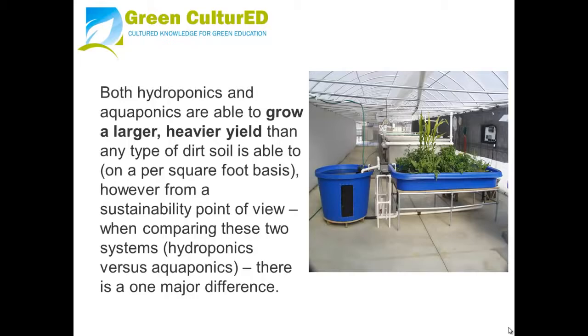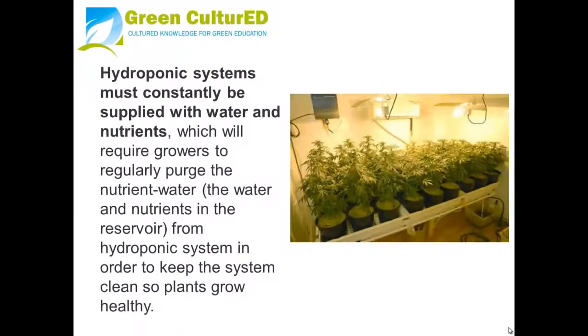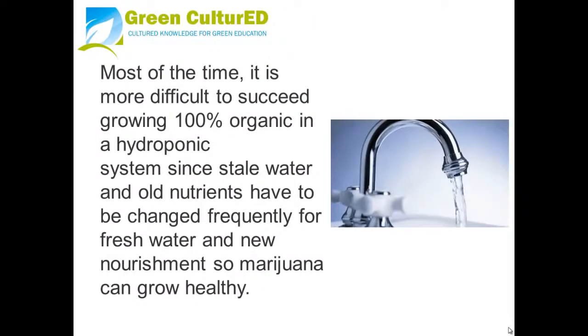However, from a sustainability point of view, when comparing hydroponics versus aquaponics, there is one major difference. Hydroponic systems must constantly be supplied with water and nutrients, which requires growers to regularly purge the nutrient water from the system in order to keep it clean so plants grow healthy. It is more difficult to succeed growing 100% organic in a hydroponic system, since still water and old nutrients have to be changed frequently for fresh water and new nourishment.